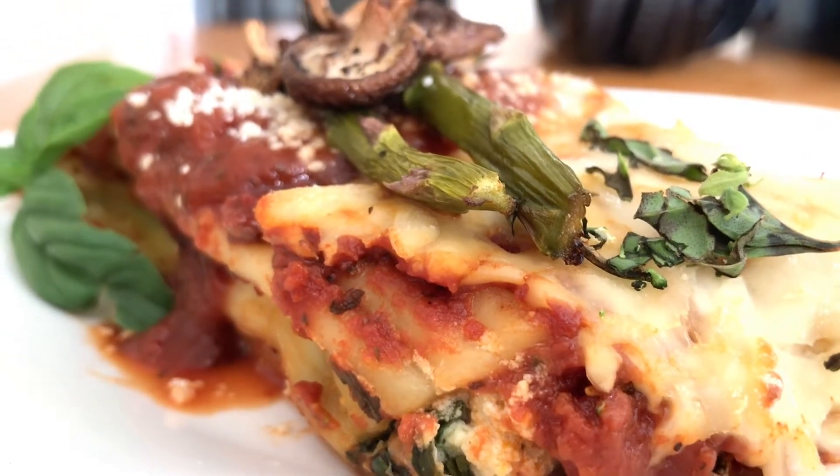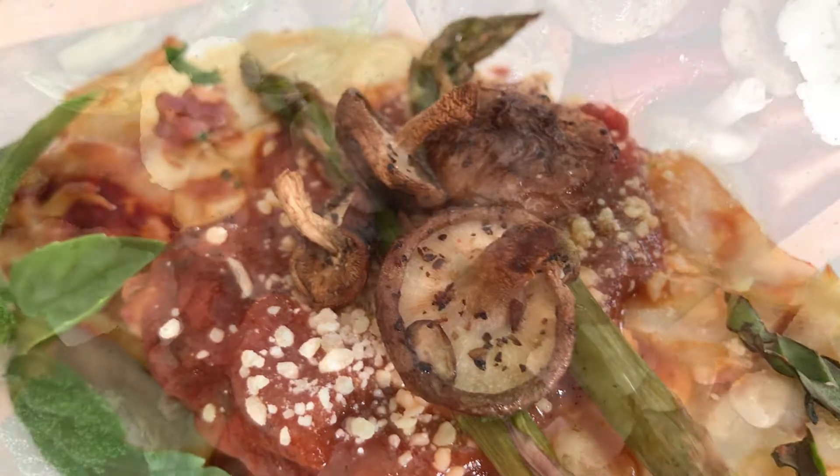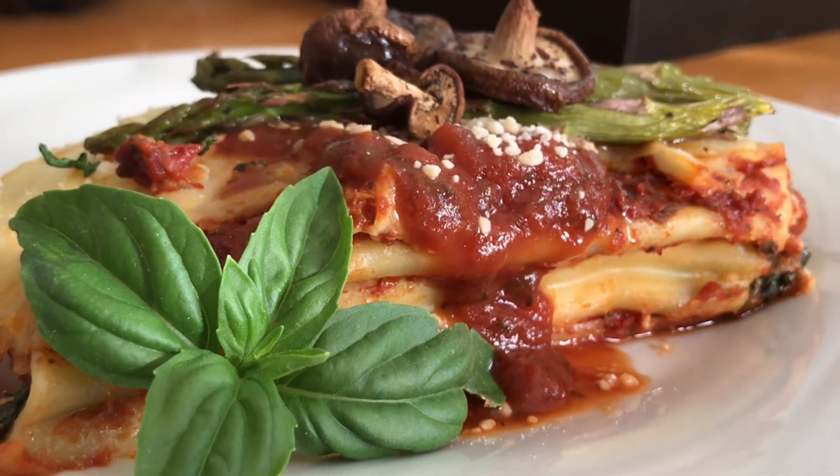Bake it at 350 for about 30 to 40 minutes, or until the pasta is nice and soft. Serve it with a side of roasted vegetables or salad and you have yourself one delicious meal.